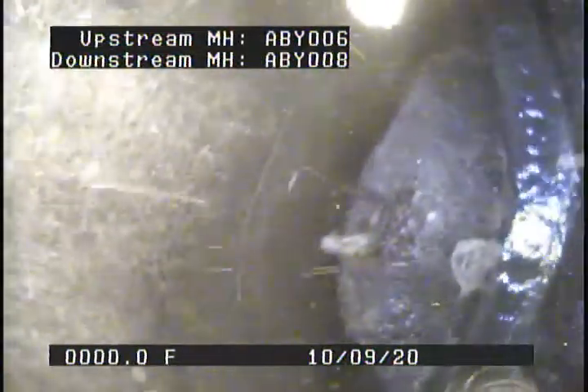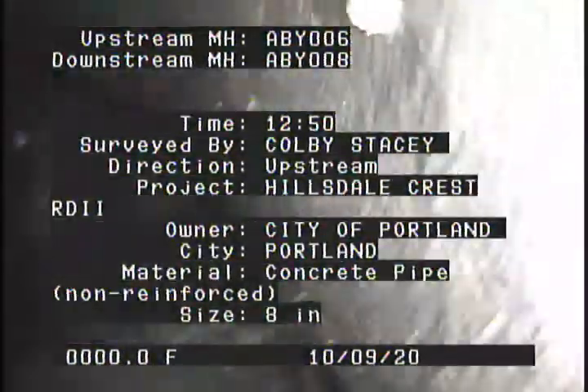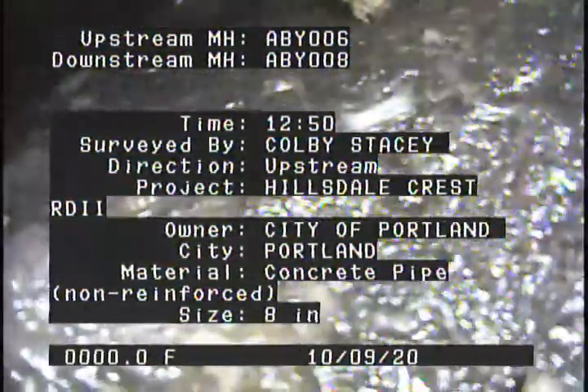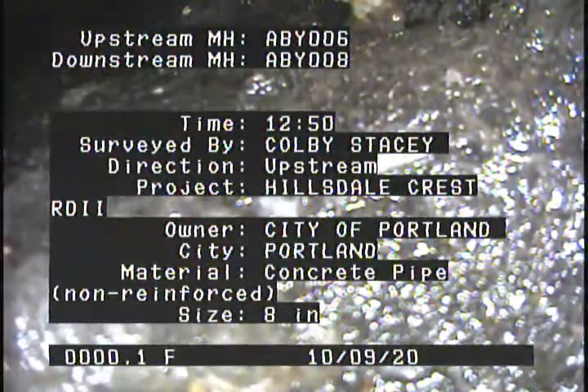Upstream manhole ABY006. Downstream manhole ABY008. 12:50 PM. Surveyed by Colby Stacey. Direction: upstream. Project: Hillsdale Crest RDII. Owner: City of Portland.